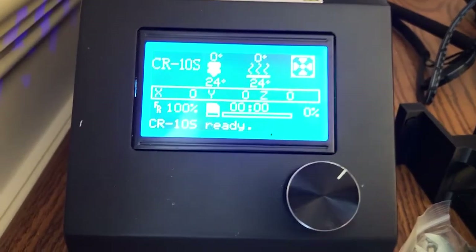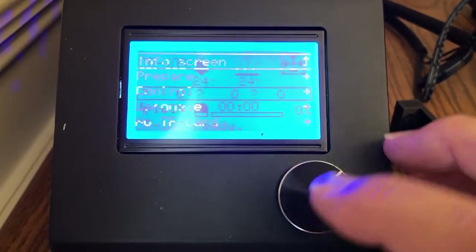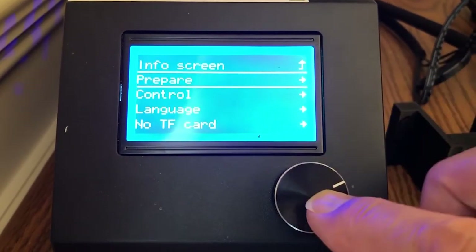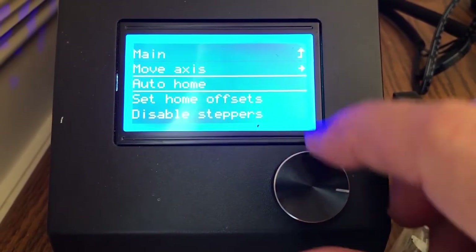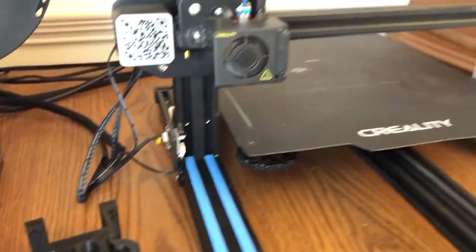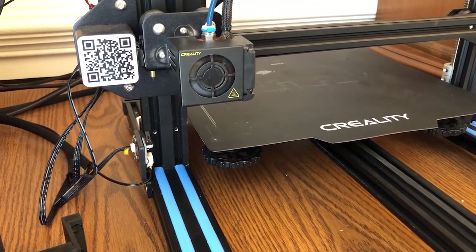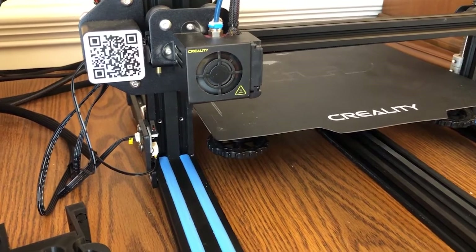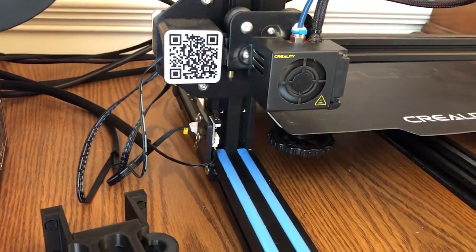The first thing you need to do is set the auto home. You do that by pushing the button down, going down to prepare, and then going to auto home. What will happen is the unit will go back to its home position, which is zero, zero, zero in the upper lower left-hand corner.